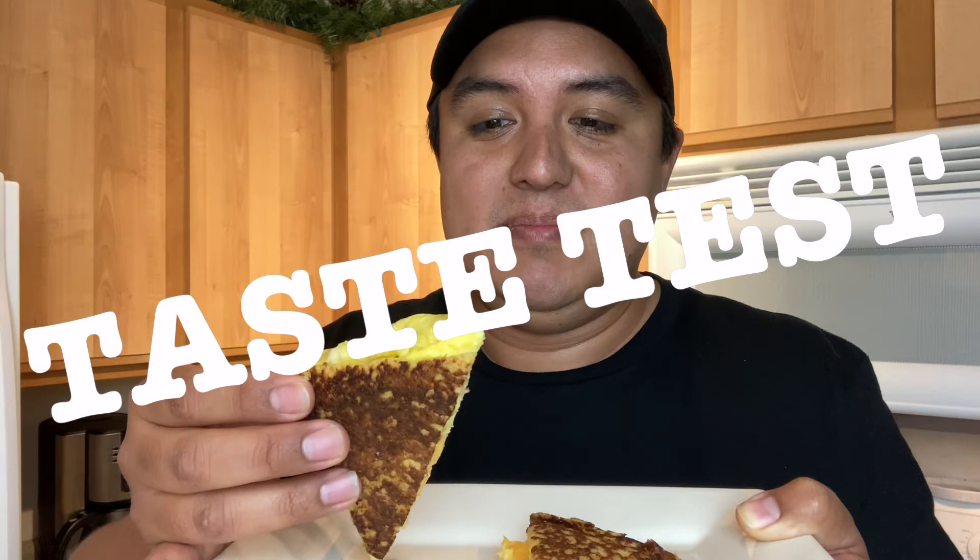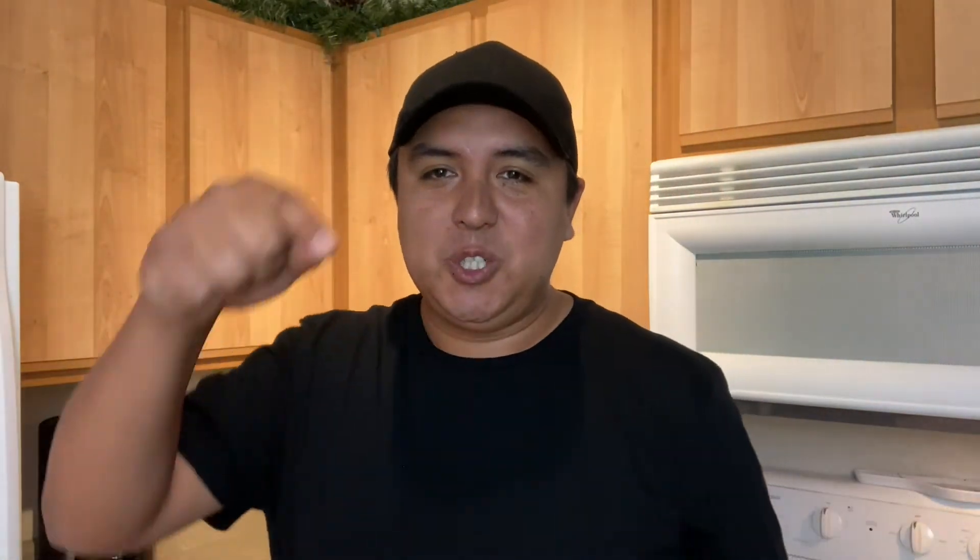The final test is to try it and see if it tastes good. It's really good, it's really cheesy! I hope you guys give it a try at home. If you want to see any more videos like this, make sure you let us know in the comments and we'll see you next time. We love you!